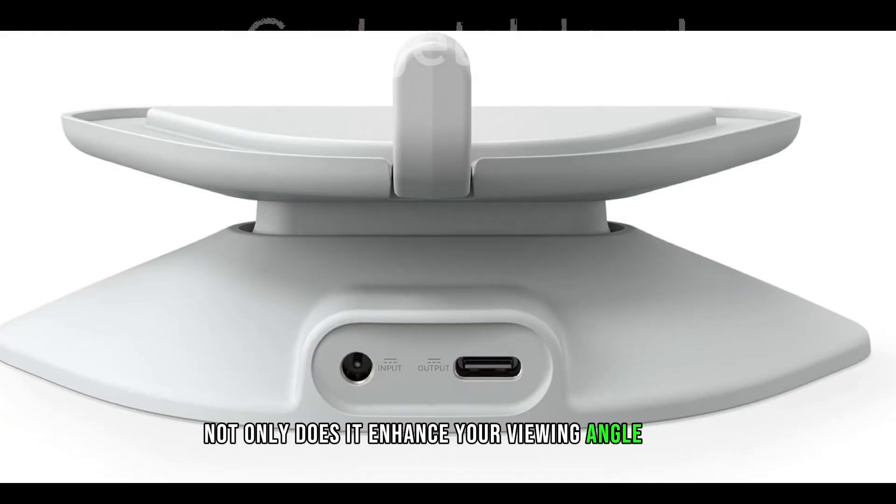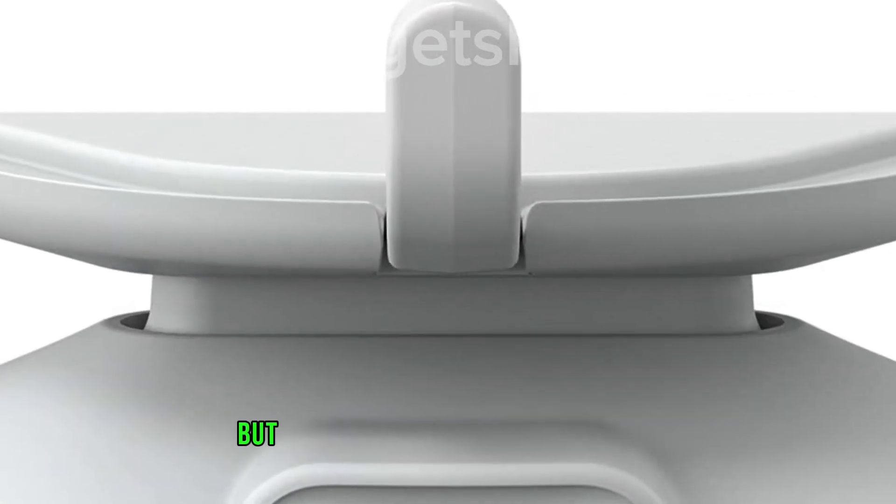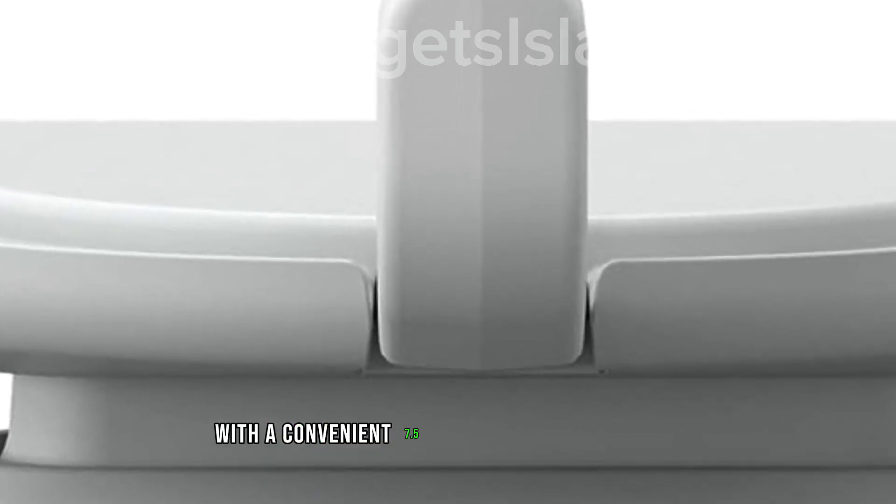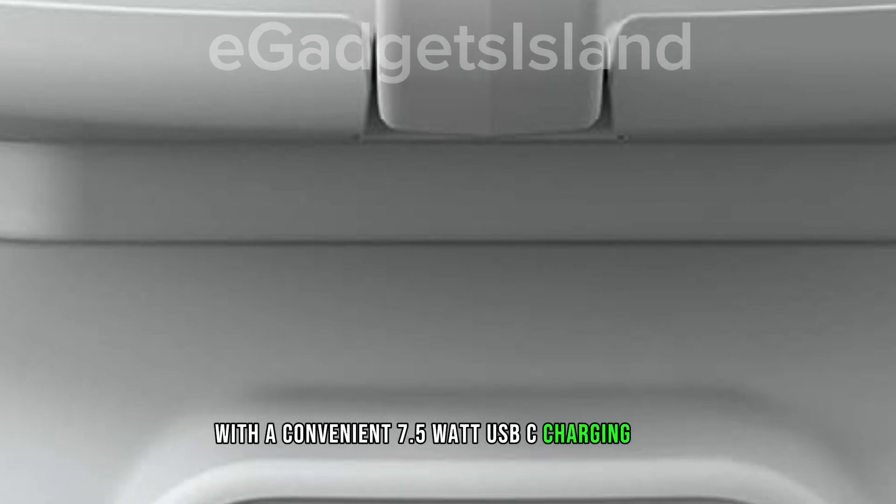Not only does it enhance your viewing angle with easy tilt adjustments, but it also keeps your devices powered up with a convenient 7.5W USB-C charging port.